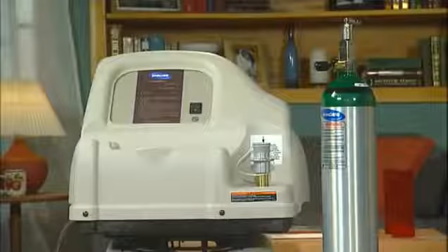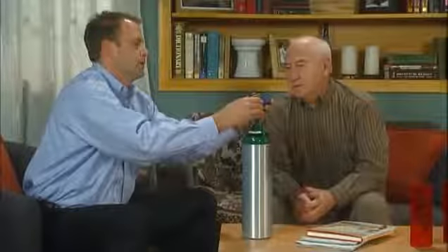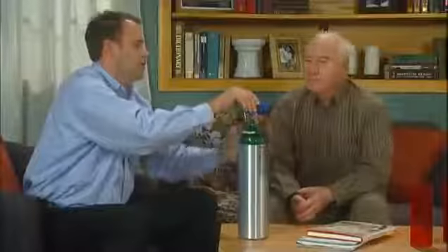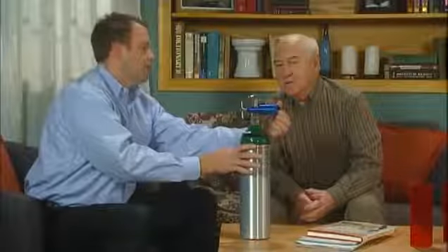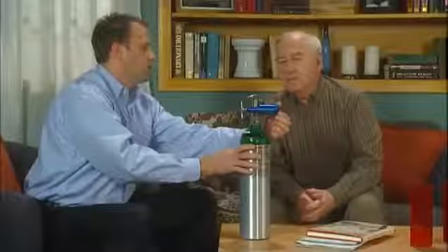Your provider will explain how to use the style you have. The post-valve cylinder allows for the use of a compatible regulator or conserver. Your provider will instruct you in the use of your regulator or conserver. It must be in the off position when not in use. When installing any regulator or conserver on a post-valve cylinder, consult the owner's manual for proper installation and removal instructions. Do not open the cylinder until the regulator or conserver is installed.